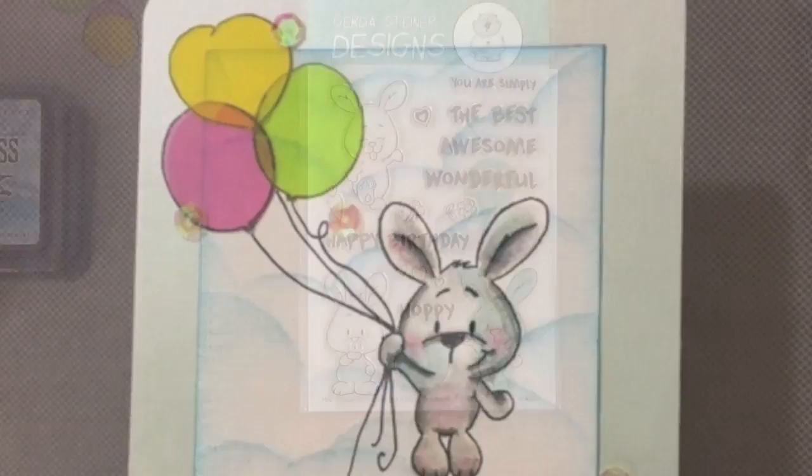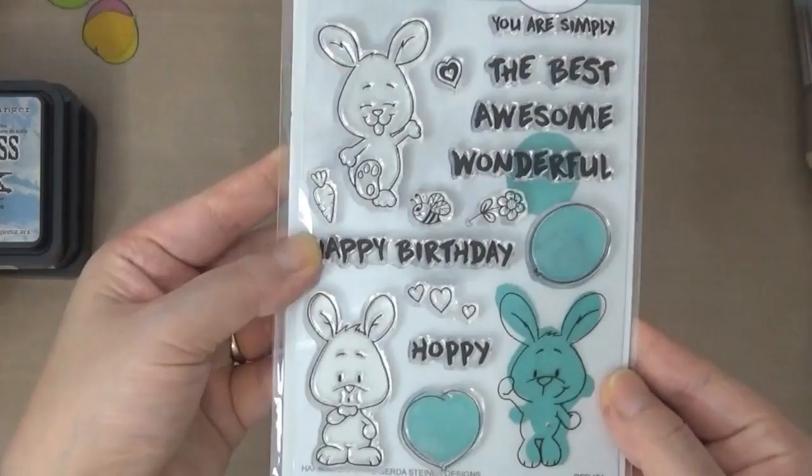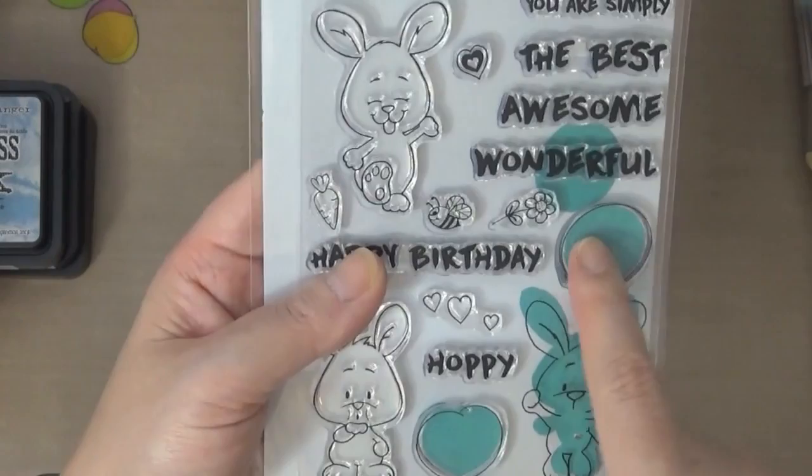The stamp set I'll be using today is from Gerda Steiner Designs. She released several brand new stamp sets and they are super adorable. Look at these adorable bunnies — there are so many possibilities. Her stamp sets are very versatile and that's why I love them. I'll be using the two balloons and a bunny.